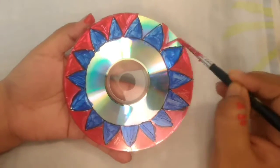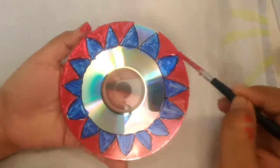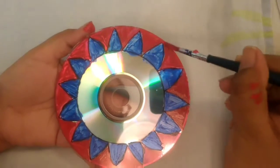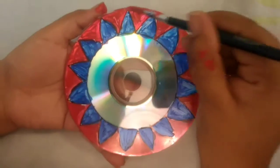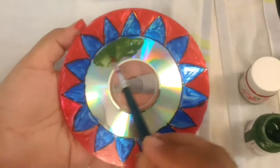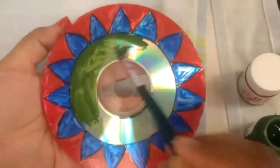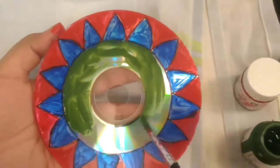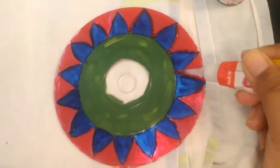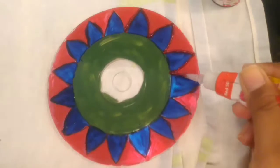You can of course use any color of your choice. Color the inner circle too — I am using a dark green shade to color it. Give the final touch by using a glitter and outline the designs.